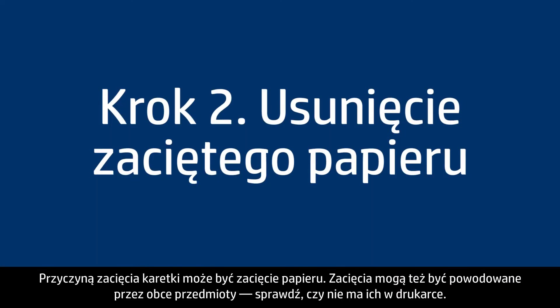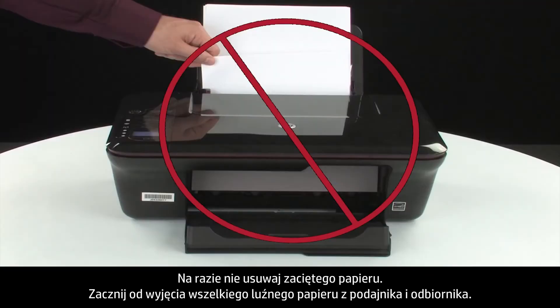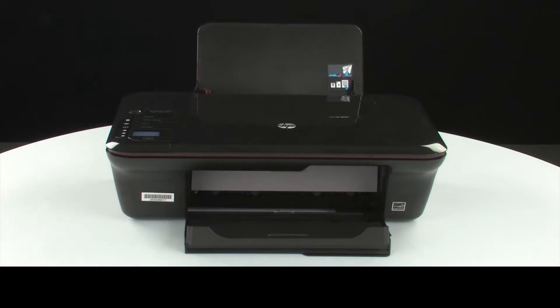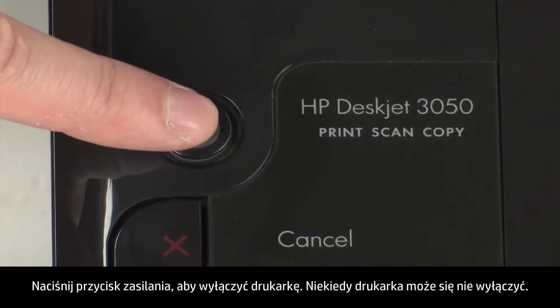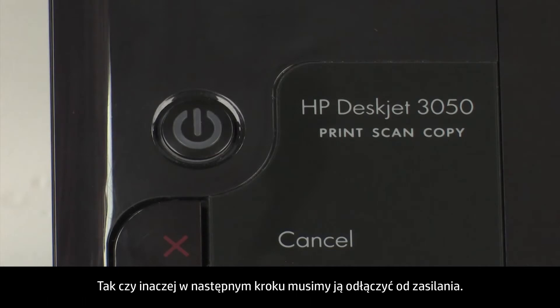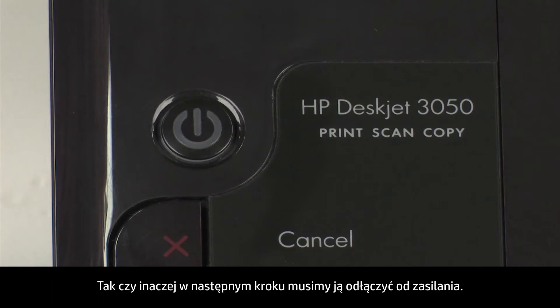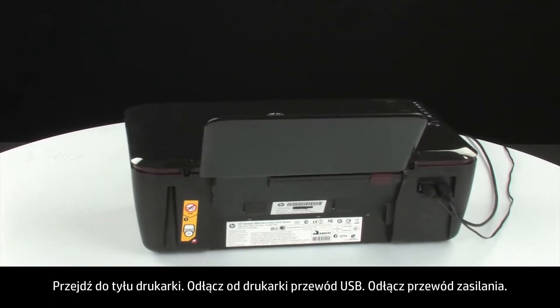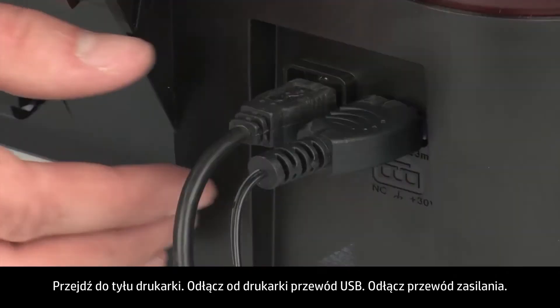A paper jam might cause your carriage jam. Check for foreign objects in the printer — they can also cause jams. Do not remove jammed paper at this time. Begin by removing any loose paper from the input or output tray. Press the power button to turn off the printer. In some cases it may not turn off, but whether or not the printer turns off, in the next step we need to unplug the printer. Turn to the back of the printer and remove the USB cable.